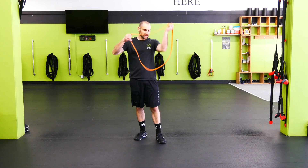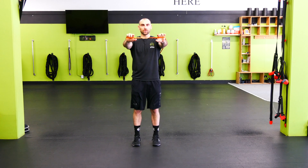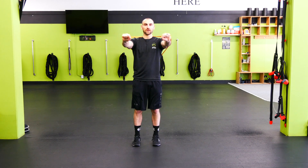Band pull apart with iso hold. I like to take the band around the back — you can also double up the band. We want the hands to be shoulder width on the band so we have enough tension here to pull.